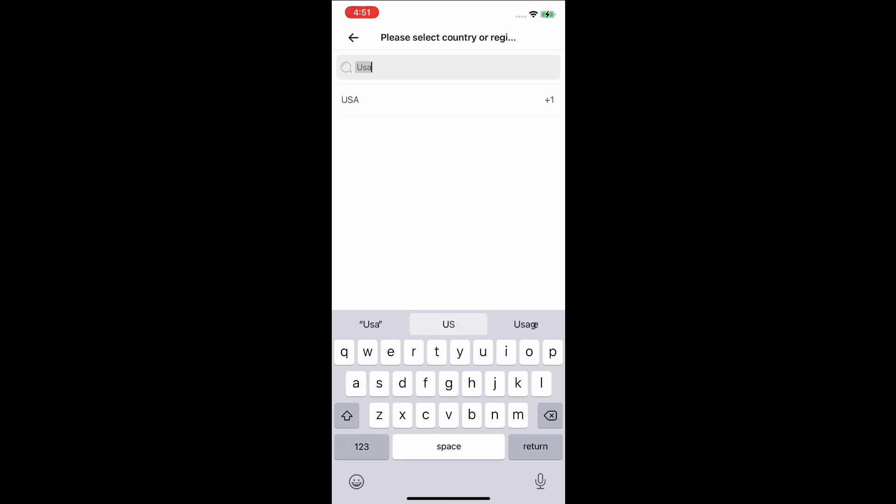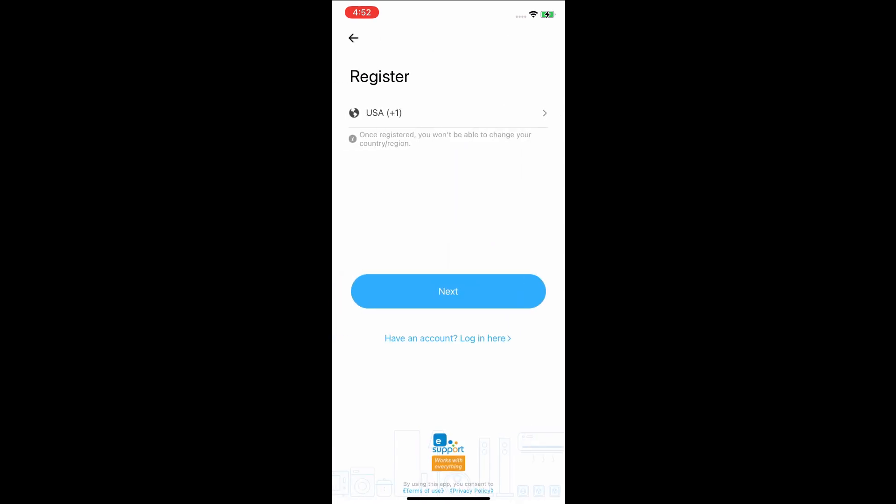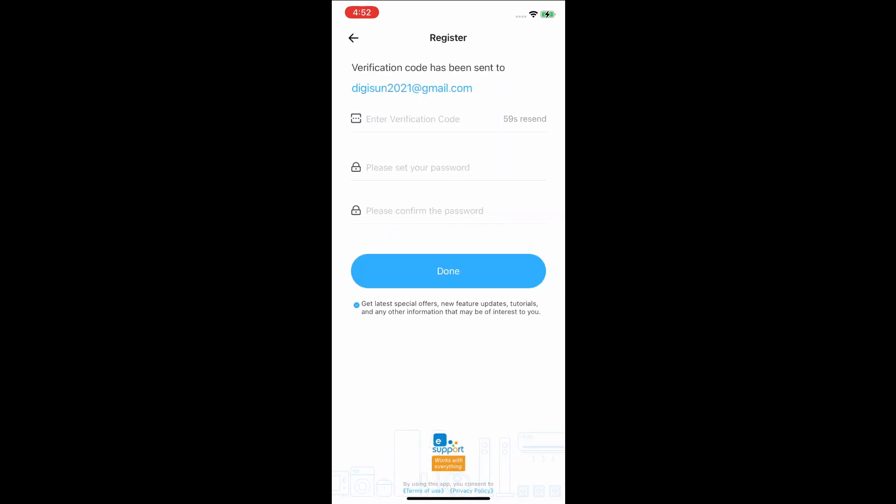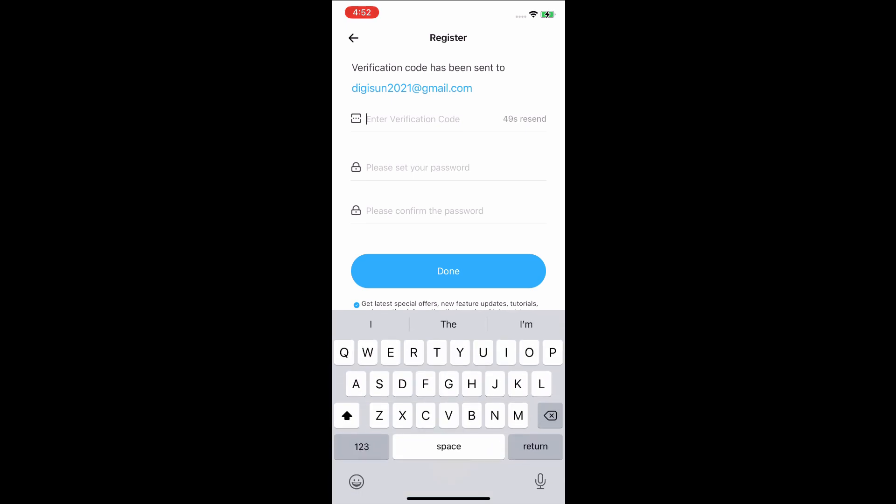Choose your country and tap Next. Enter your email address and tap Verification Code. Your verification code will be emailed to you. Enter your verification code and create a password.